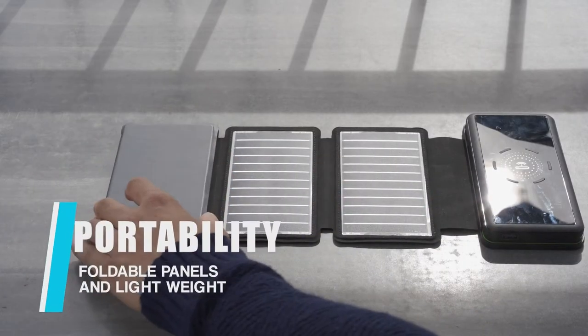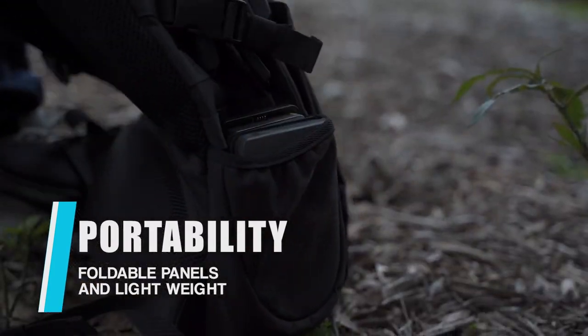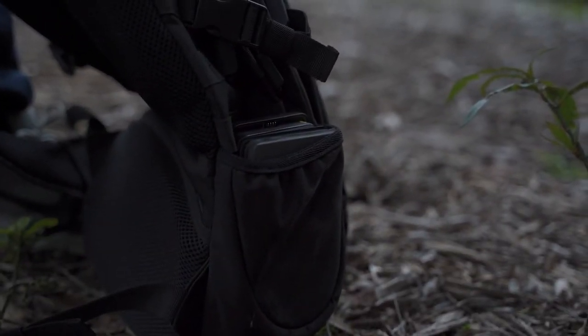Solar Boxmate is small, foldable, and portable. It will fit into any of your bags or pockets. With a special material, the solar panel will never fall apart or get broken.